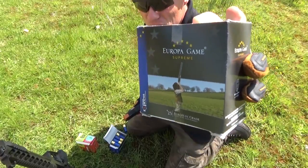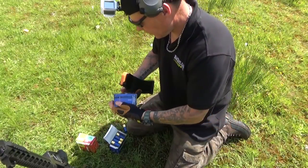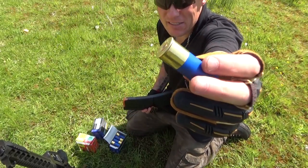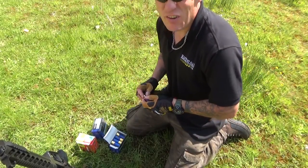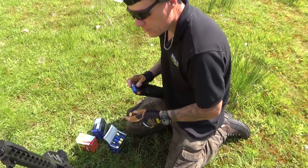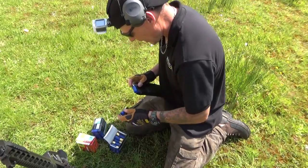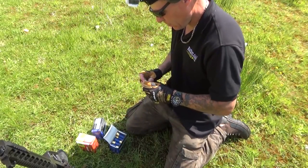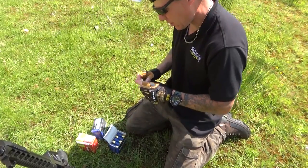So let's load up. I'm just going to be running some heavy game rounds through it to start with. I find that in these sort of shotguns, the high base cartridges tend to work better, and obviously heavier loads tend to run a bit better — to give it a bit of welly to cycle the action. In my experience, putting anything lower than 32g through tends to choke up a little bit with these type of shotguns.